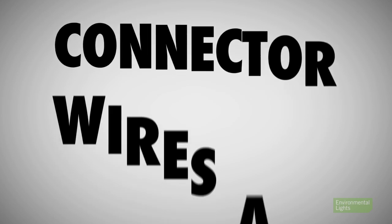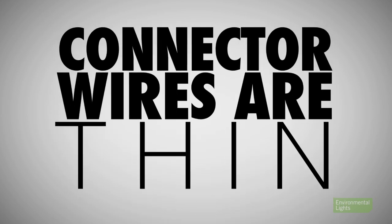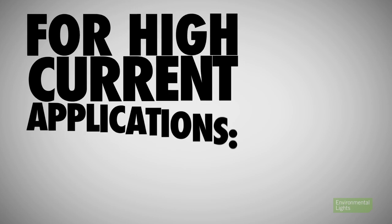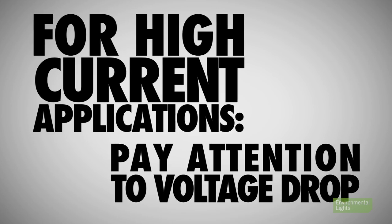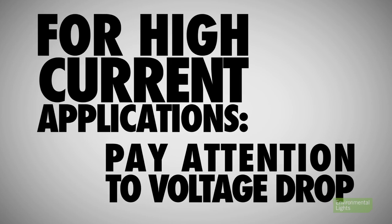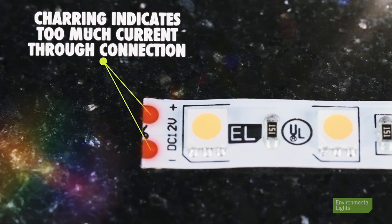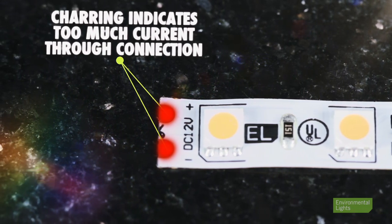Fourth, the wires on our strip connectors are relatively thin because people value the convenience in tight spaces. Again, for high current applications, you will need to pay attention to voltage drop. If the wires are getting hot or if any charring occurs near the connectors, you are putting too much current through the connection and need to address it in your layout.